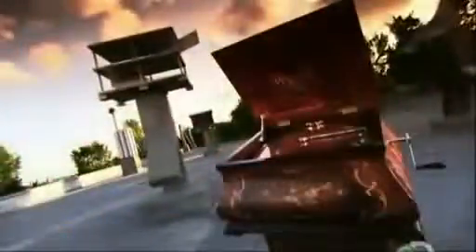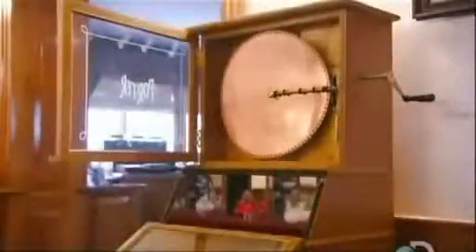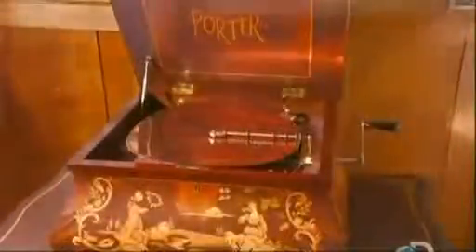iPods may rule in this digital age, but there's nothing quite like a melody that's mechanically generated by a music box. It's why more than a century after its heyday, the music box still holds a special appeal — its musical chimes take us back to another time. A revolving disc, swirling dowels, and luxurious cabinetry make the music box the original home entertainment system.